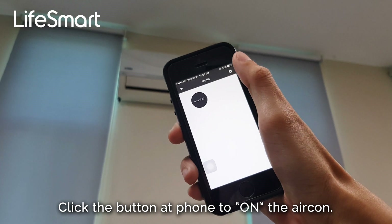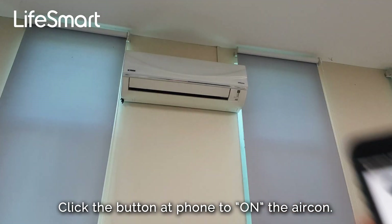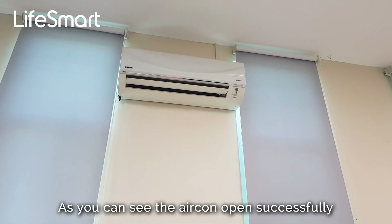Now test the app remote control: click the button on your phone to turn on the aircon. As you can see, the aircon opens successfully.